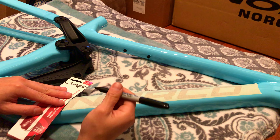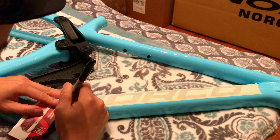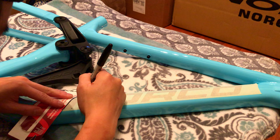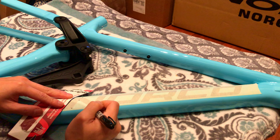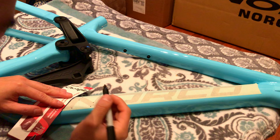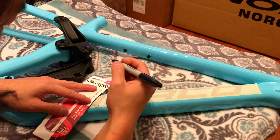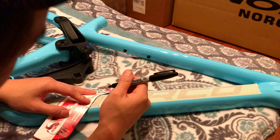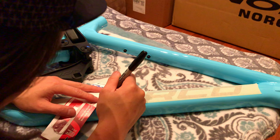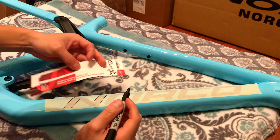You want to actually draw a little bit bigger than what the logos are, because when you cut these out later you want your decal to cover the existing logo. So what I'm doing right here is putting the points on where the ends are, and then I draw those lines. I'm using this cardboard box to help draw lines — it actually works pretty well because it bends and conforms to the shape of the frame.